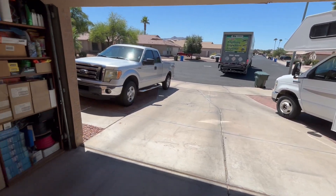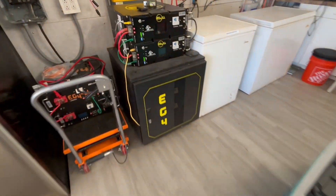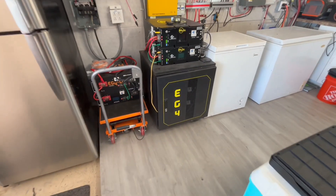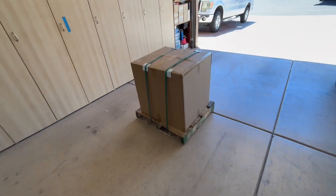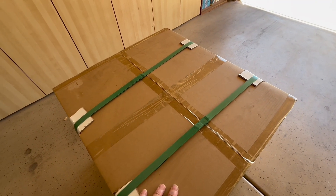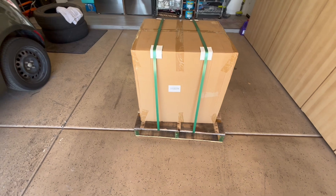The truck just left after delivering our three-slot battery server rack. It's one of these right here — it doesn't come with the batteries, just the server rack cabinet. We got another one because we have batteries that need to go into a cabinet, and then we can parallel those onto the bus bar. It's pre-assembled — all you have to do is put the casters on and you're ready to go.